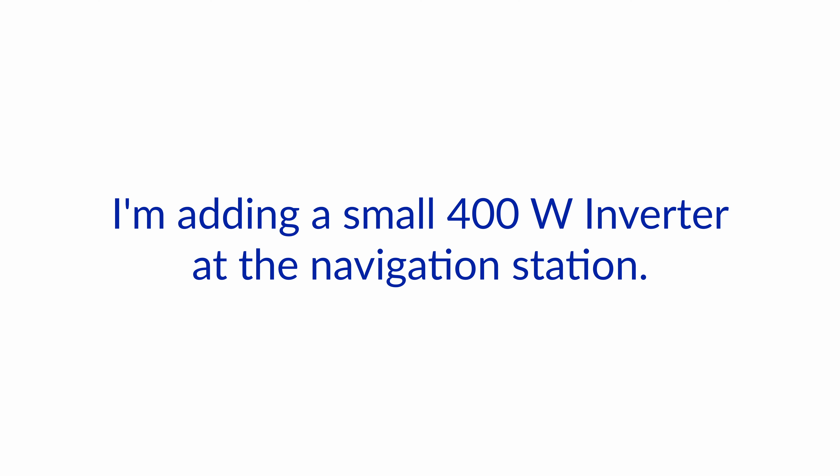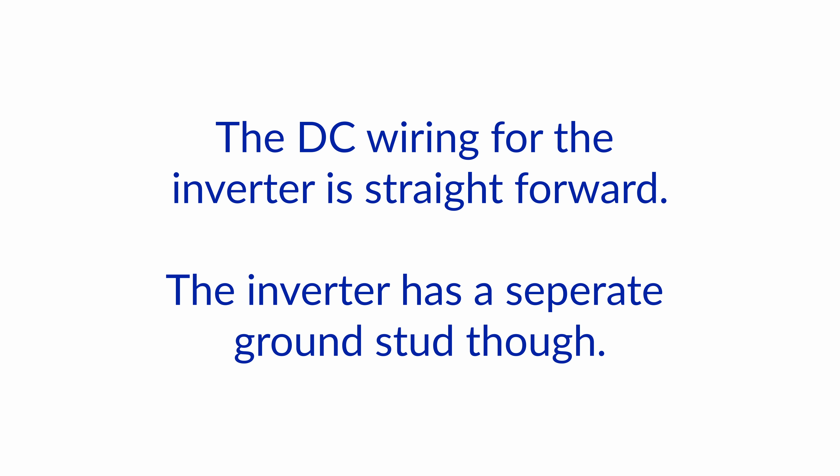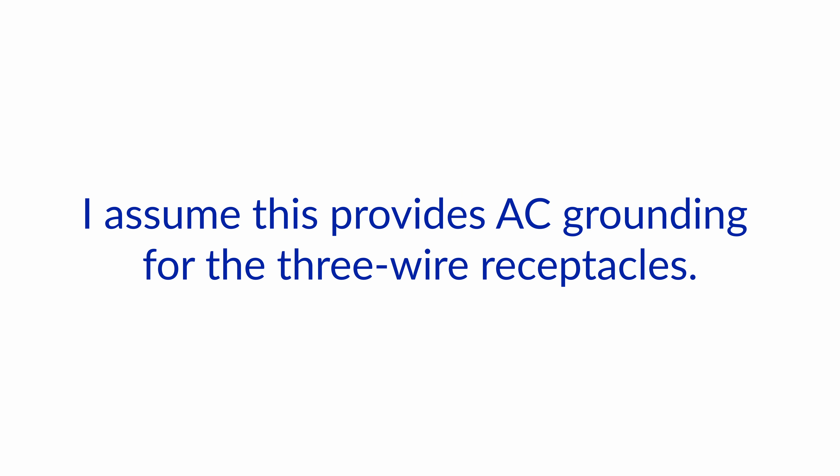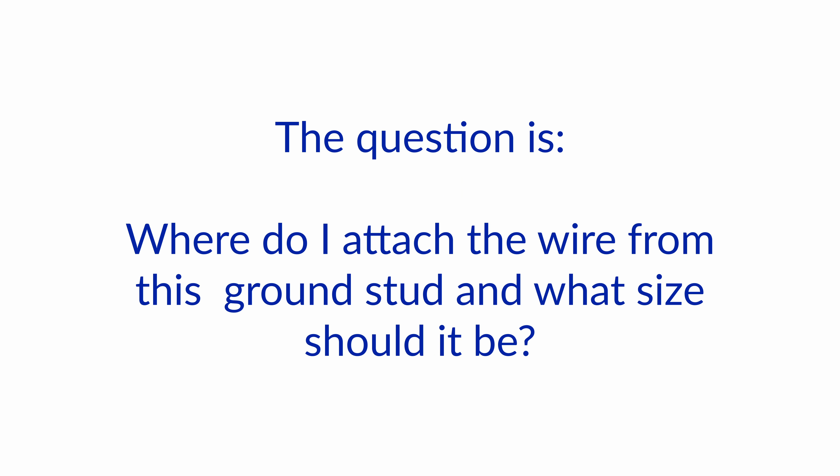I'm adding a small 400 watt inverter at the navigation station. The DC wiring for the inverter is straightforward. The inverter has a separate ground stud though. I assume this provides AC grounding for the three wire receptacles. The question is, where do I attach the wire from this ground stud and what size should it be?